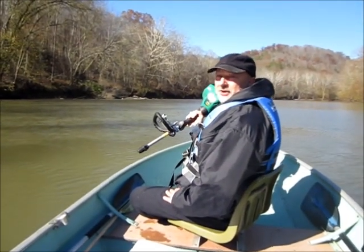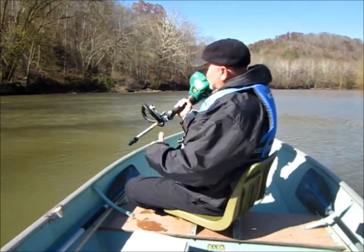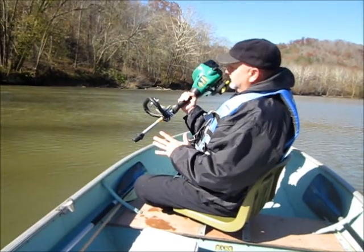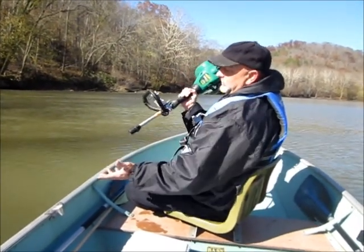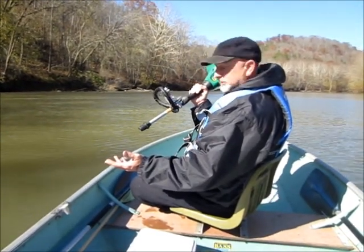We're on this trip on the Kentucky River and our outboard motor has hit a big log and it broke. Fortunately, I brought with me my weed eater outboard. This is a custom design that I've made with a clamp — a two-piece weed eater that we're going to convert to an outboard for this emergency purpose.